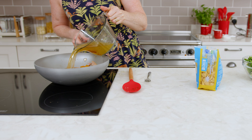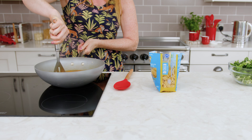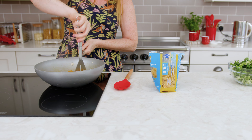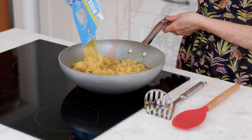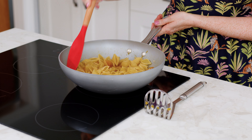Next pour in 1 litre of hot vegetable stock and simmer for around 10 minutes. Mash the squash slightly in the pan and tip in 300g of dried pasta. Cook for another 10 minutes or until the stock is almost absorbed and the pasta is cooked.